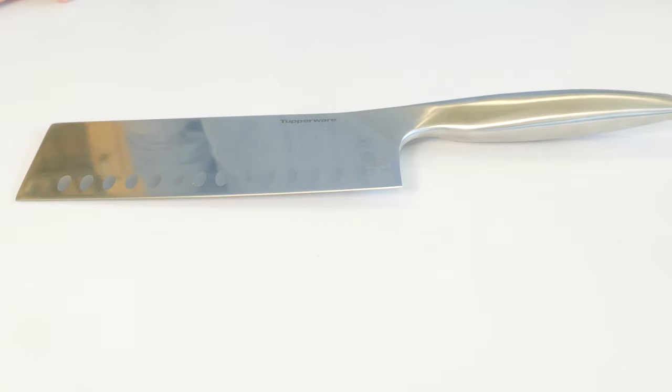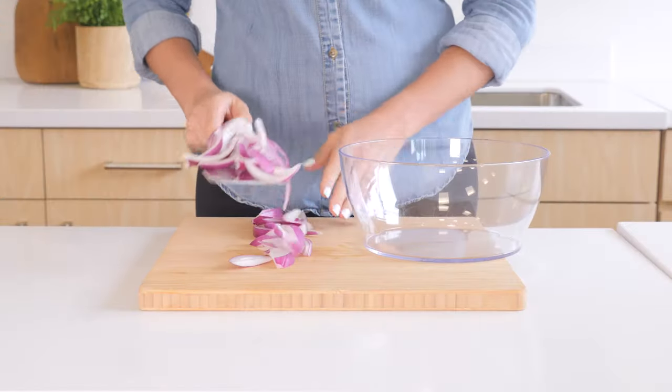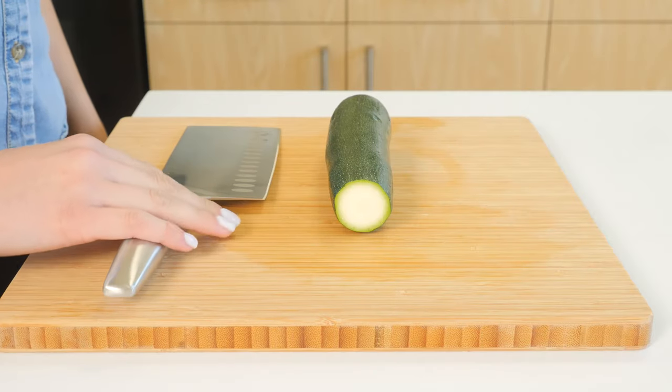The knife's broad side can be used for crushing garlic and can also scoop up chopped items from the cutting board. To use the vegetable cleaver...